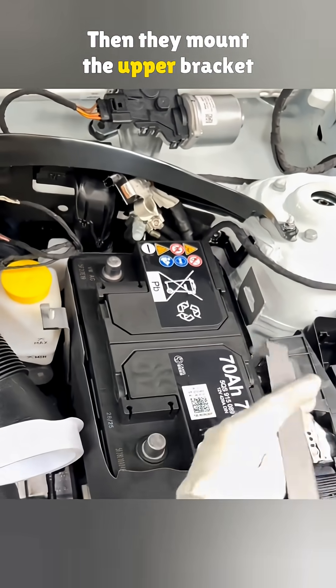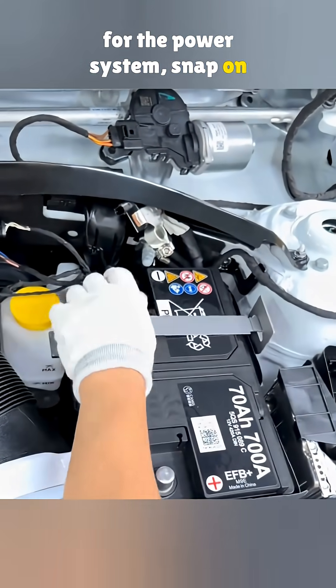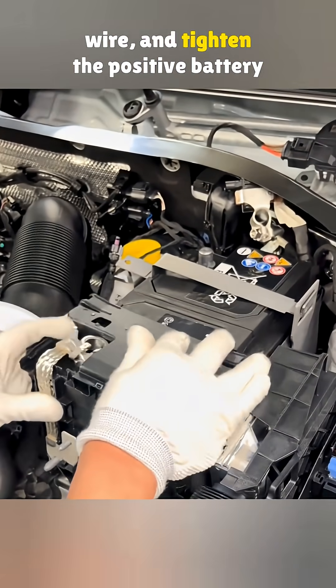Then they mount the upper bracket for the power system, snap on the cover with the positive grounding wire, and tighten the positive battery cable.